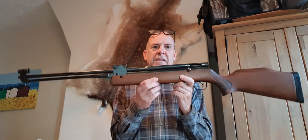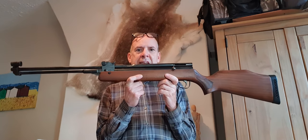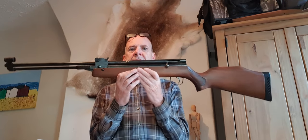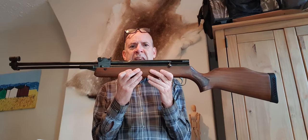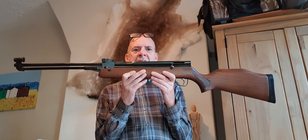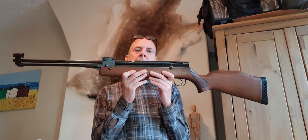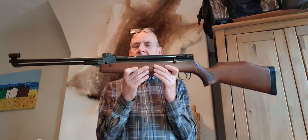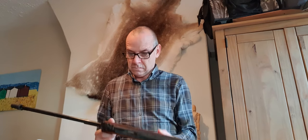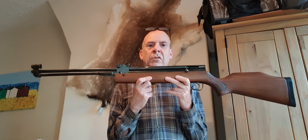And they came up with this - the Stirling HR 81. They released this in 1982, very beginning of '82. This is an early one: serial number 1038, quite early in the production run.